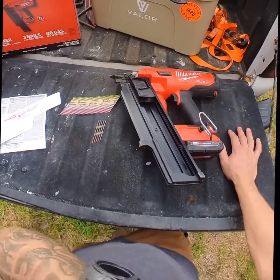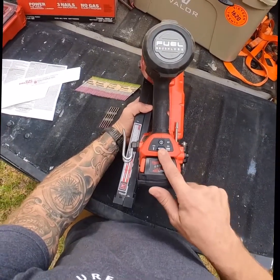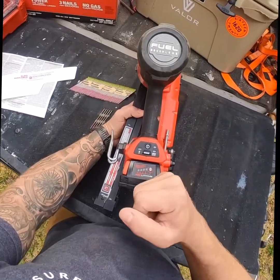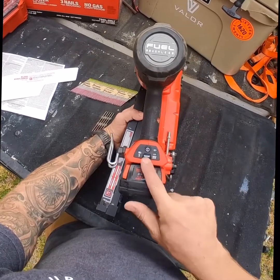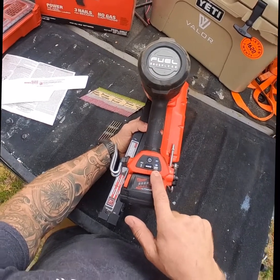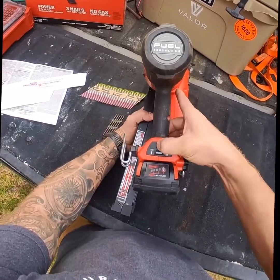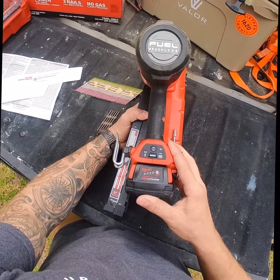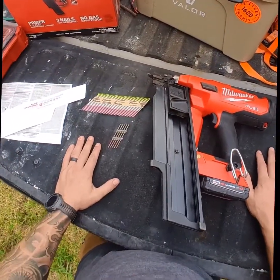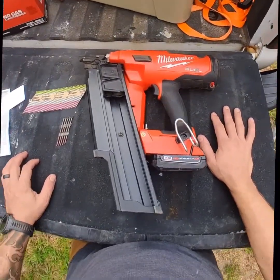The other thing I don't love — and this is really petty overall — is that you do have to turn it on. With other guns I've used, when the battery's in, you're good to go. With this one, you have to turn it on and then set it to the mode you want. I always use bump trigger or rapid fire mode, so not a huge deal. But you do have to remember to turn it on, switch it over, and remember to turn it off at the end of the day so you don't run the battery down. All in all, big thumbs up for this gun. I've really enjoyed using it and we'll see how it holds up long term.